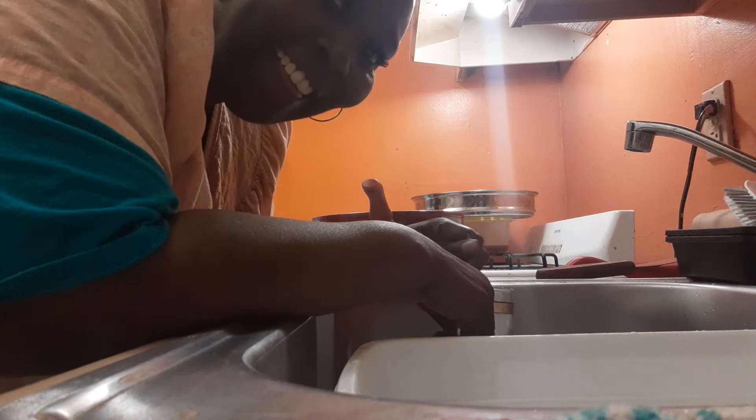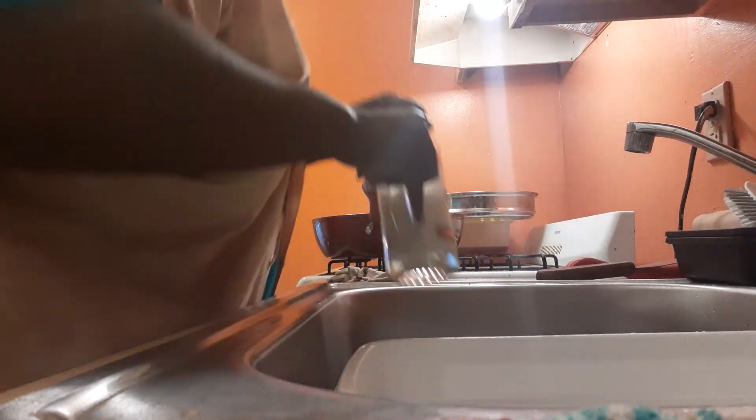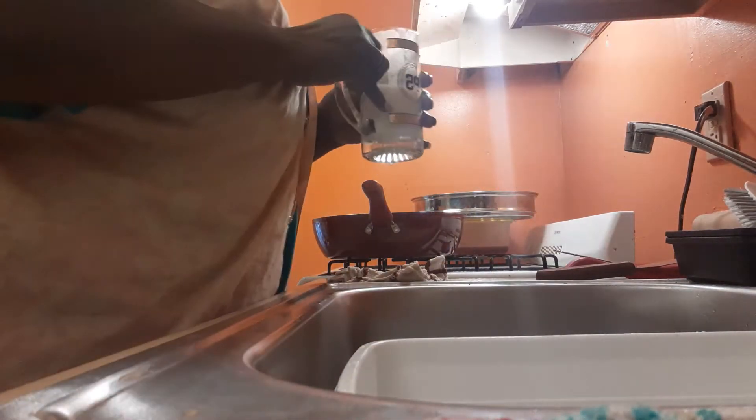Hey jelly beans, I'm back on. I want to show y'all how the pot roast looks — that's how that's looking. I did make another video while I was straightening up the room and making up the bed, but I couldn't post it. It's a good thing I look over my videos, because my backside was showing from the back. Just imagine if I didn't look over my videos, jelly beans — I would have uploaded it and y'all would have been like, what in the world is mama jelly bean doing? That was crazy.